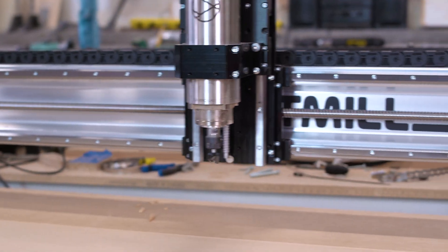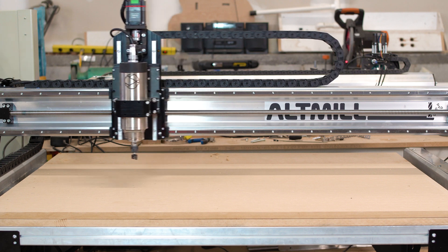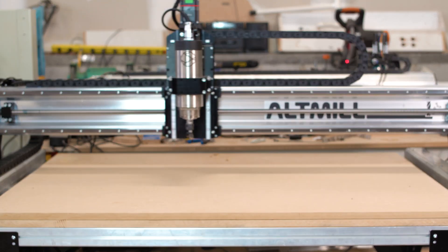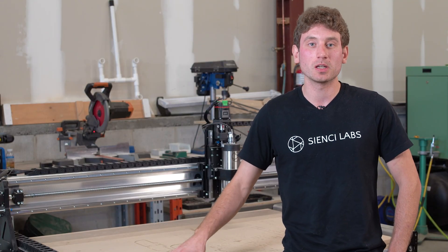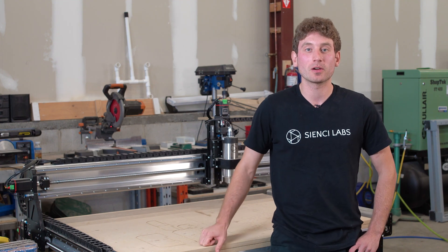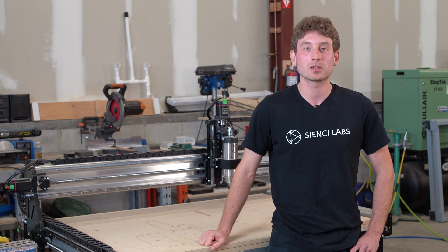This machine here we've been using to prototype and try out new accessories, kind of mess around with it and see how we enjoy using this table size. It has the exact same power, same speed, and same rigidity, which makes it a great machine for us to use internally while we prototype and try out new accessories and build this product.